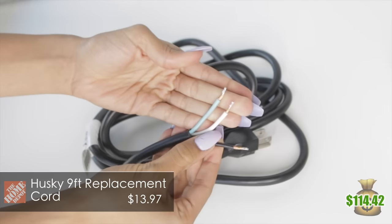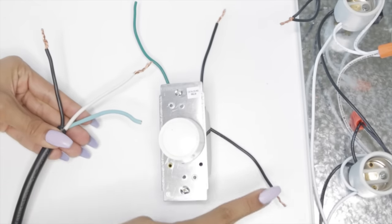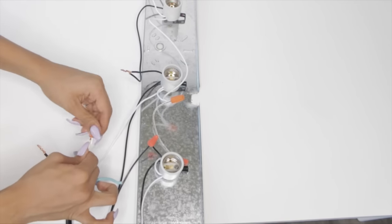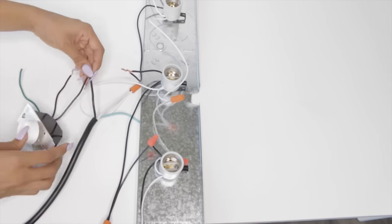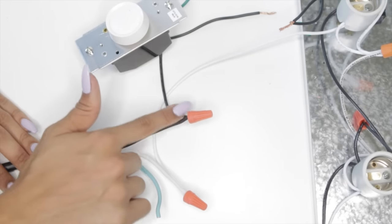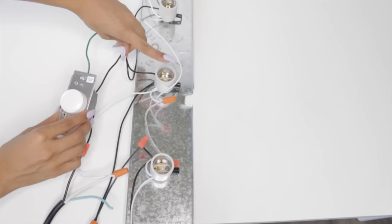This replacement cord is what I use to power the vanity. The dimmer has two black wires and one ground wire. The replacement cord has one black, one white, and one ground wire, and the other end gets plugged into the wall. One black wire on the dimmer needs to be connected to the power; the other black wire on the dimmer needs to be connected to the vanity. The white wire on the power needs to be connected to the vanity, so you take both of those wires and twist them together. Then take one of the black wires from the dimmer and twist it together with the black wire from the power cord. Now take the other black wire from the dimmer and connect it to the other black wire on the vanity.